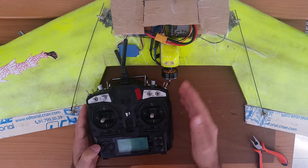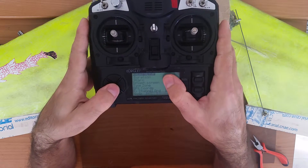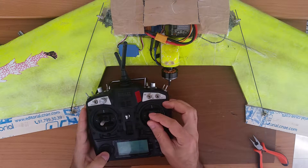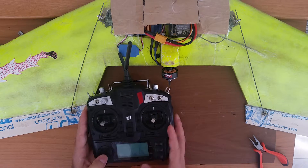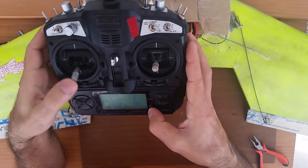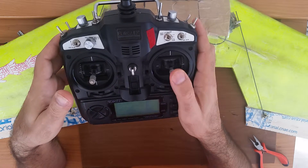First you need to put it in the mode you want — mine will be mode 02, which you can find at the bottom screen of the radio setup. This is mode one. On channel 3 I have my motor, and on channels 1 and 2 I have my ailerons. There is a schematic here and it has to be left-right and up-down — ailerons and elevator.